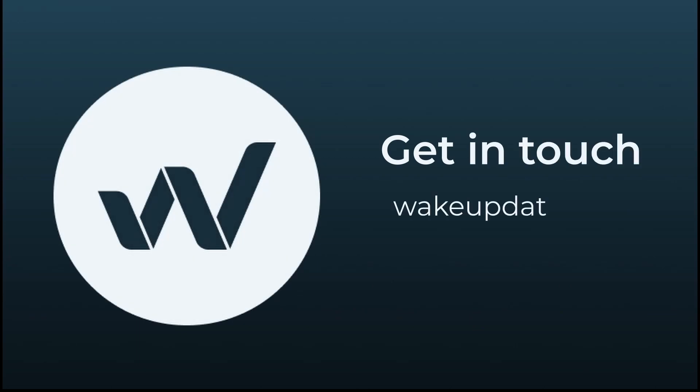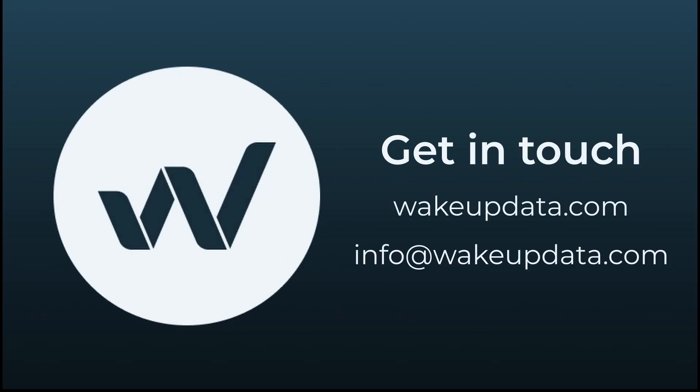Take action and stay connected. I'll see you next time.